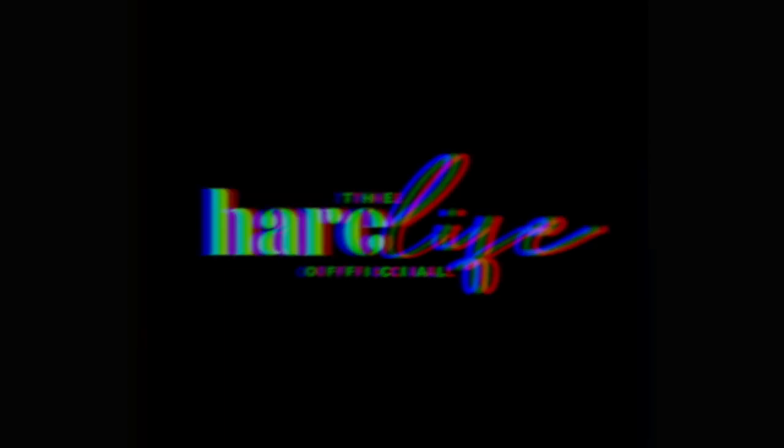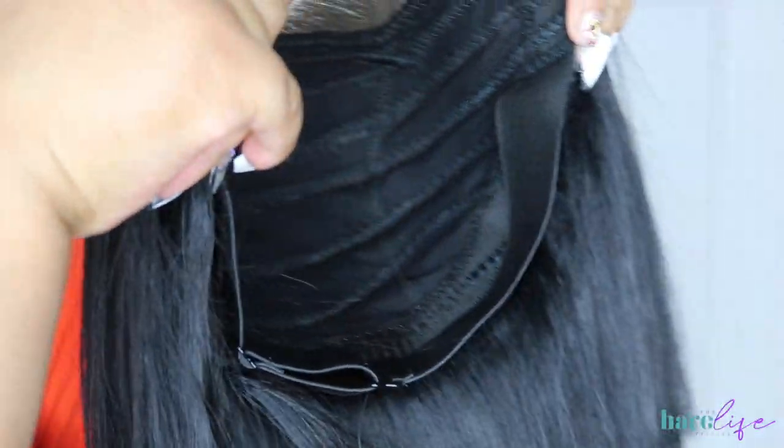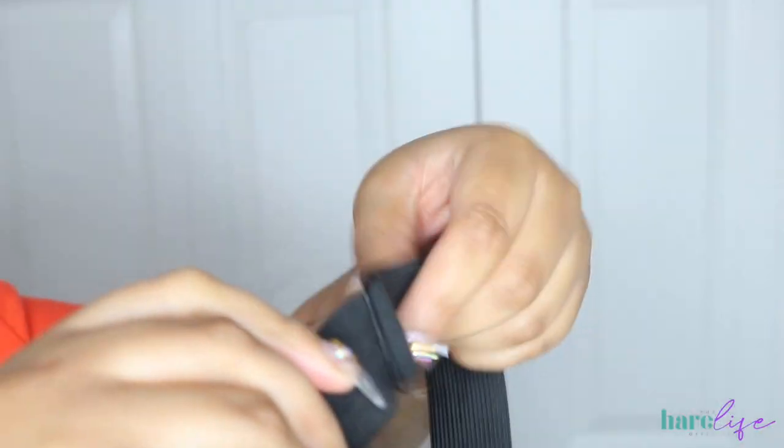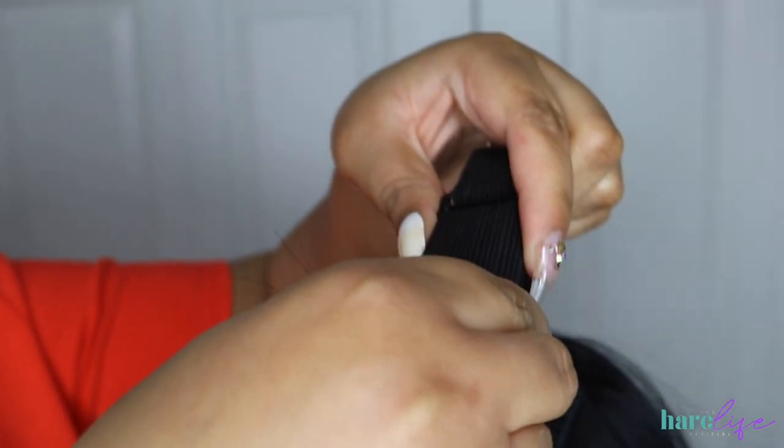What's up y'all, welcome back to my channel! If you're new here, make sure you hit the subscribe button and turn on the notification bell so you'll be notified when I upload a new video. If you're not already, make sure you follow me on Instagram and Twitter at The Hair Life and The Hair Life Official.